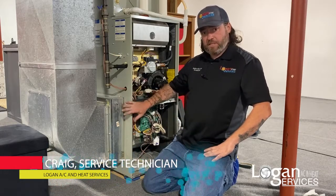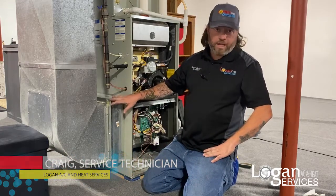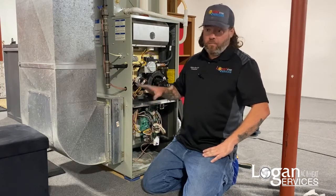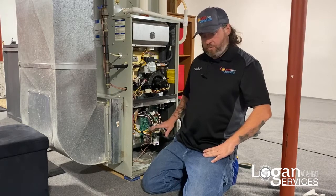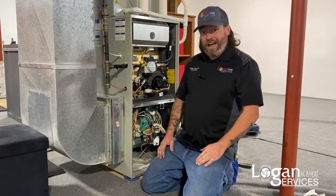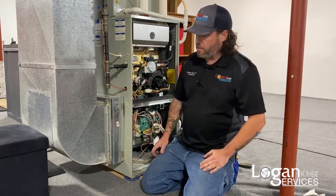We're going to install the Perfect Air Plus in this system today. Depending on the style of the system, how the ductwork is laid out, and things of that nature, it can vary in installation time. But with this particular unit, it's not going to take very long at all — I just need to wire the filter in, get it installed into the rack, plug it in, and away we go.